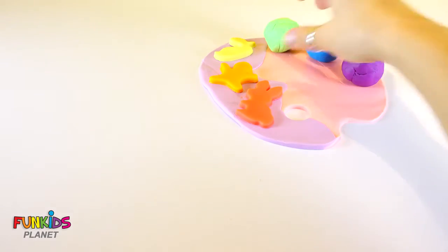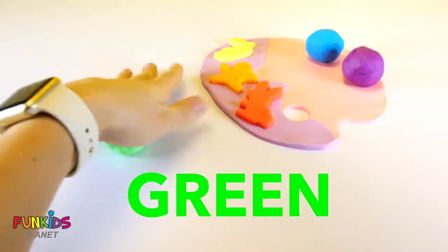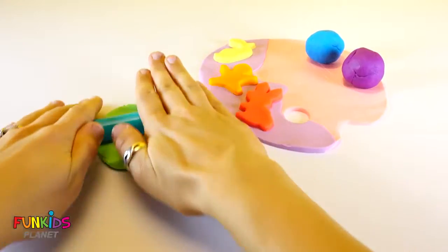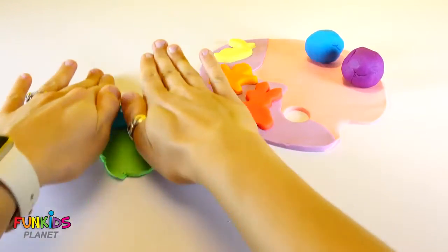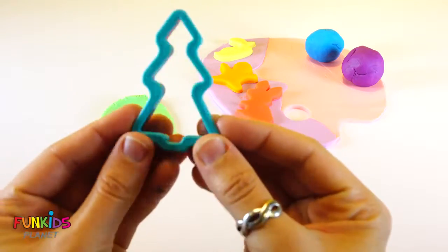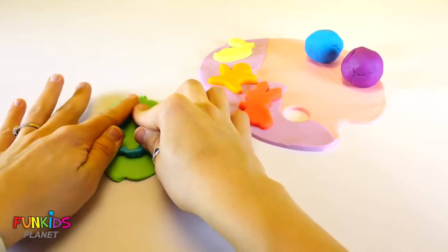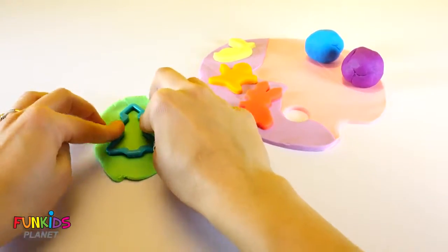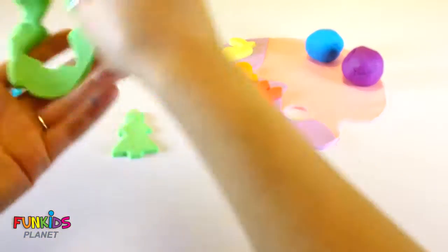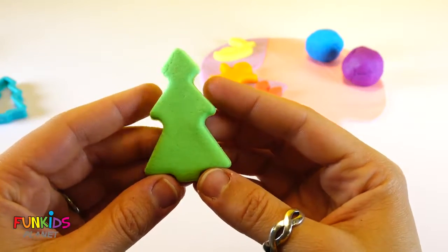Our next color is green. Let's make a tree. Look at the cute little Christmas tree.